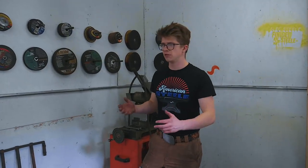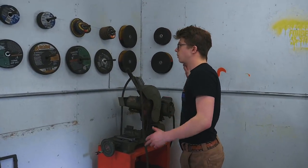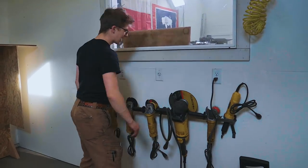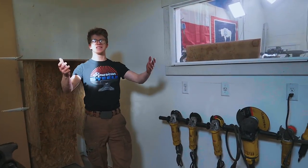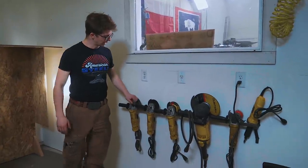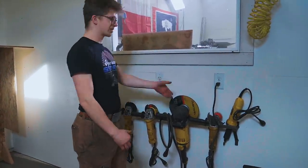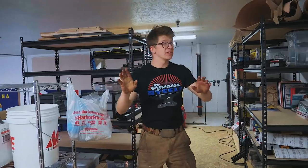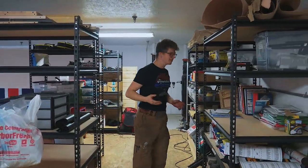Coming to this side of the workshop, this is where we do the angle grinding — the really messy kind of grinding work. We have grinding discs up on the wall and the same angle grinder rack I had back in my workshop in Norfolk, UK, hung up on the wall here, housing all the angle grinders with sockets ready to use them.